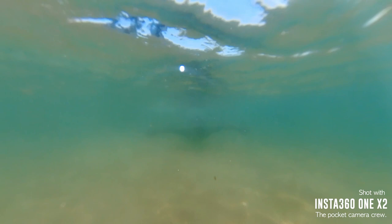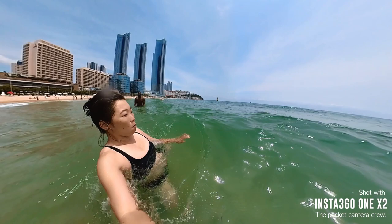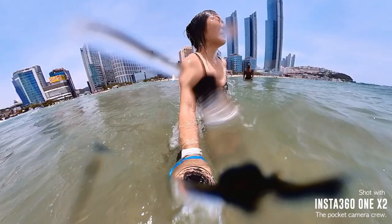The Insta360 ONE X2 is waterproof to 10 meters. If you want to go deeper than that, you should invest in the dive case. I can't swim, so 10 meters is just fine for me. But a must-have if you're playing in water is the floating hand grip, which I'm using here.